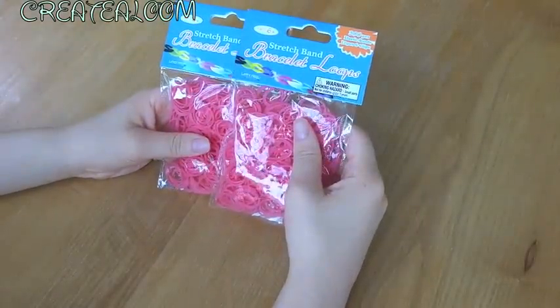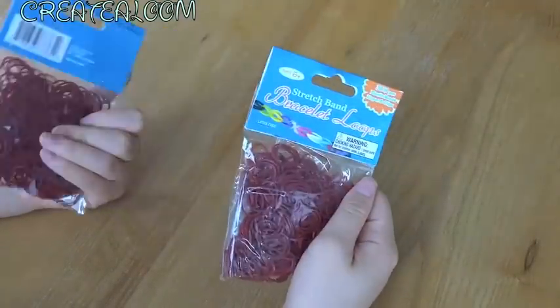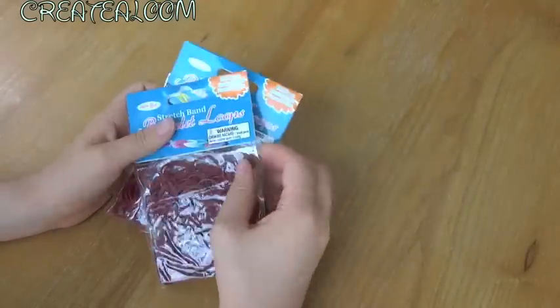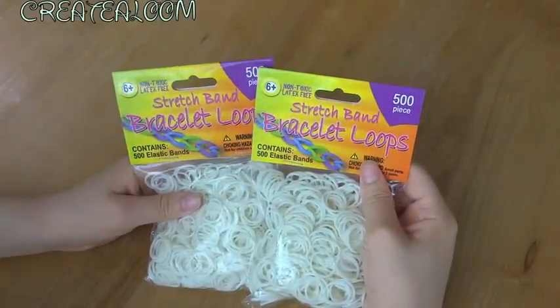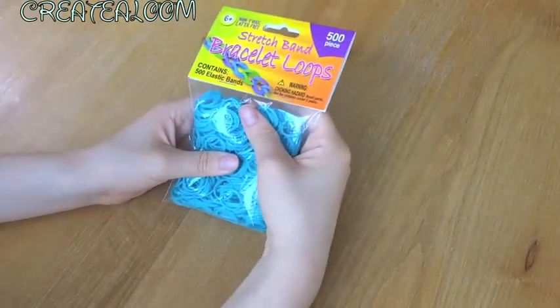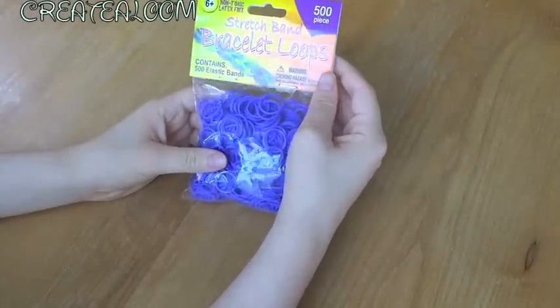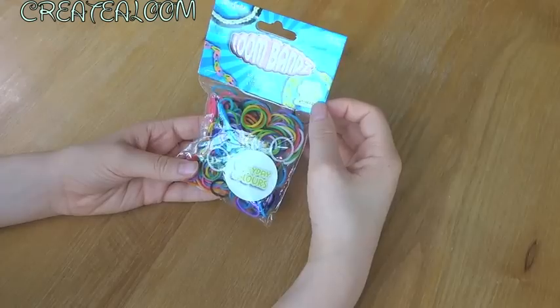I have two pink packs which have 300 elastics each. Here are some brownish, browny-redy colored ones — I thought these were pretty cool colors so I got these as well. Same for the whites and same for the blacks. You can never have enough white colored bands because you can use them with anything along with the blacks. So I got two 500-piece packs. Here are 500 pieces of turquoise which is super pretty. And there's a hook that comes with these too.